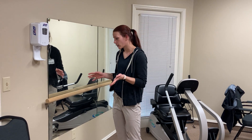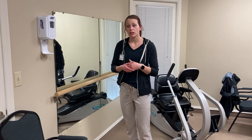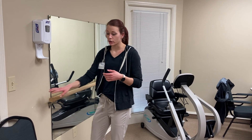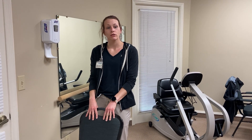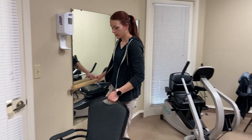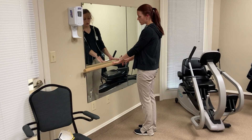You can do these seated as well, but I'm going to show you them standing. You can do them at a kitchen counter where you have something to hang on to, or you can do them at a chair and even hang on to the back of the chair while you do some of these.